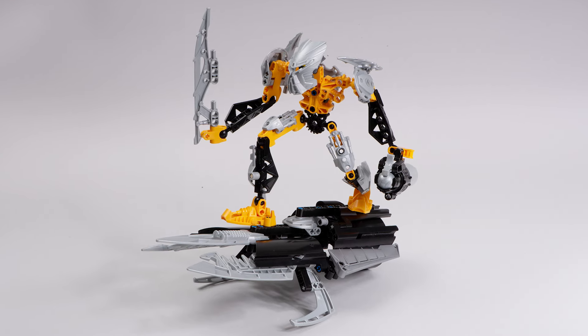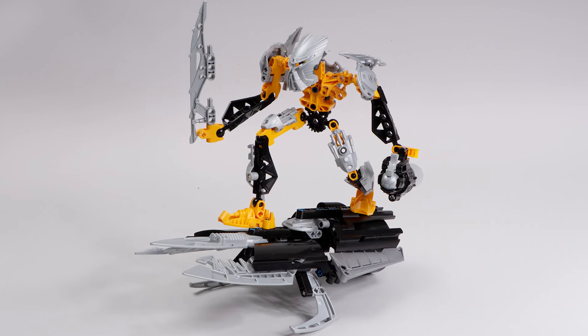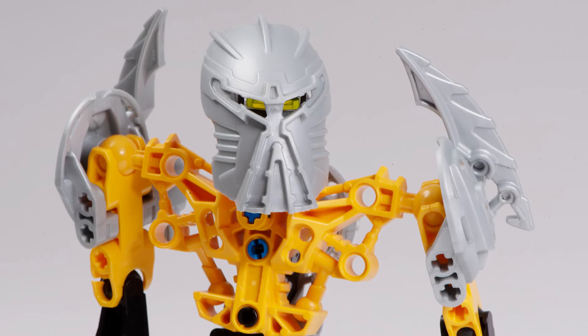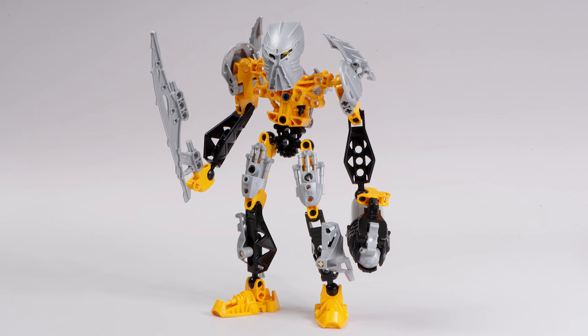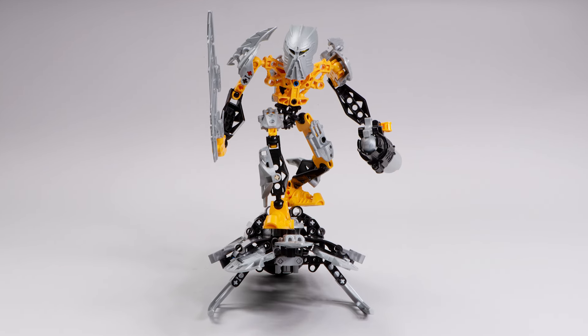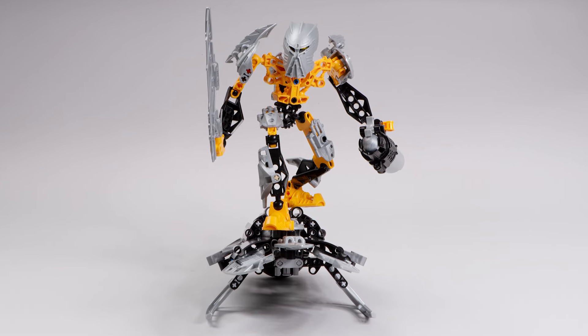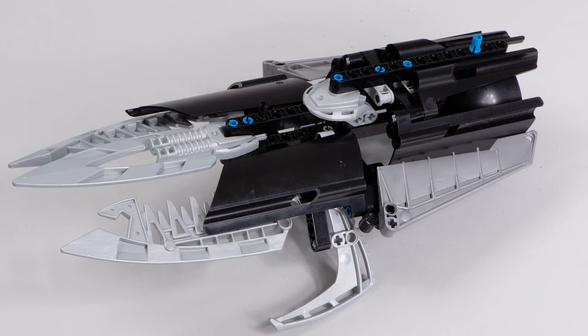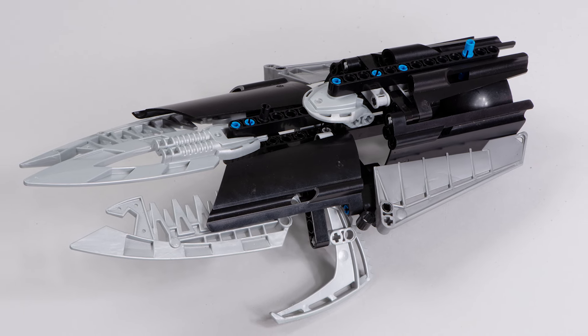I really like Toa Ignika. It's hard not to love a character that wears a silver Mask of Life. It's such a beautiful mask and he makes it look so dang good when it's partnered with all these other silver armour pieces. Plus the idea of giving him a hoverboard — like he's Marty McFly or something — what a great concept, and it's really well executed in this set. I like a hoverboard as an idea for a vehicle for a Bionicle character.